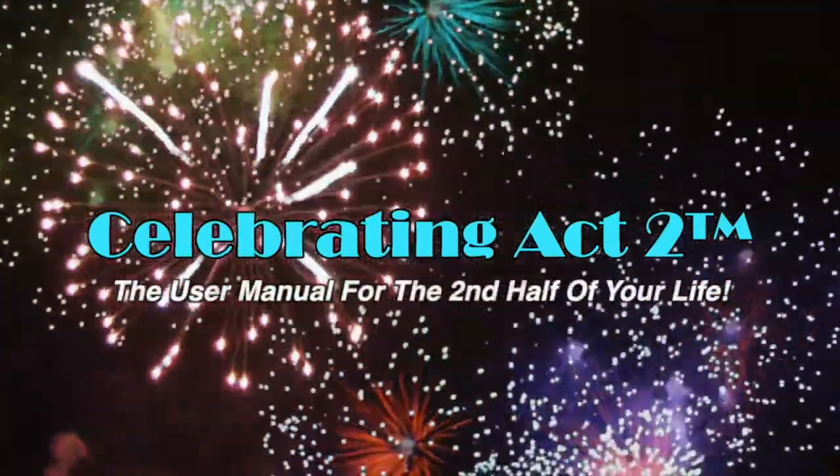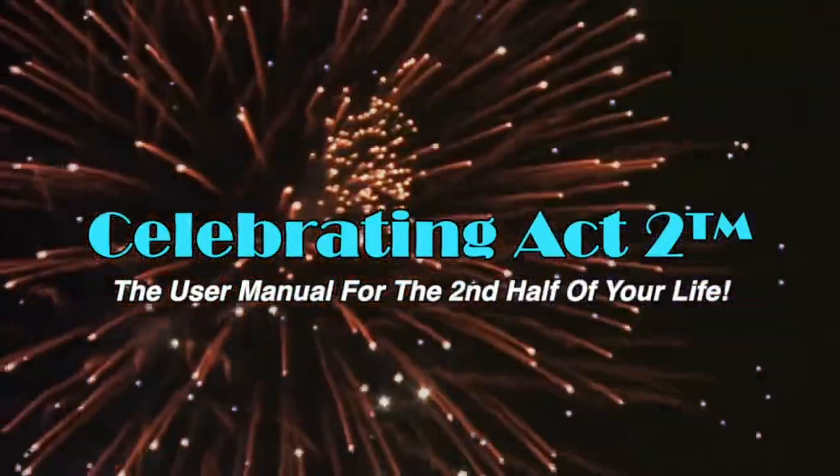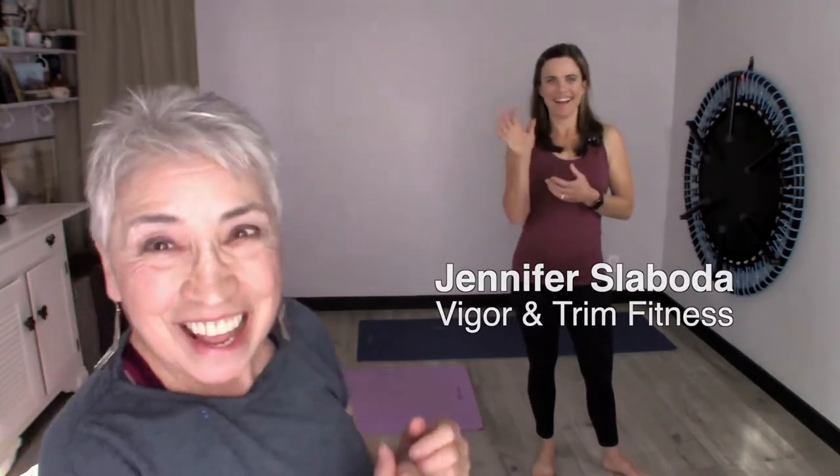Welcome to Celebrating Act Two — the user manual for the second half of your life. Hi, I'm Donna Lynn from Vigor and Trim, and this is the co-founder of Vigor and Trim, Jennifer. We're here today on Short and Sweet, and we're going to share with you an exercise and a nutritional tip to keep you healthy and strong. Let's get going.